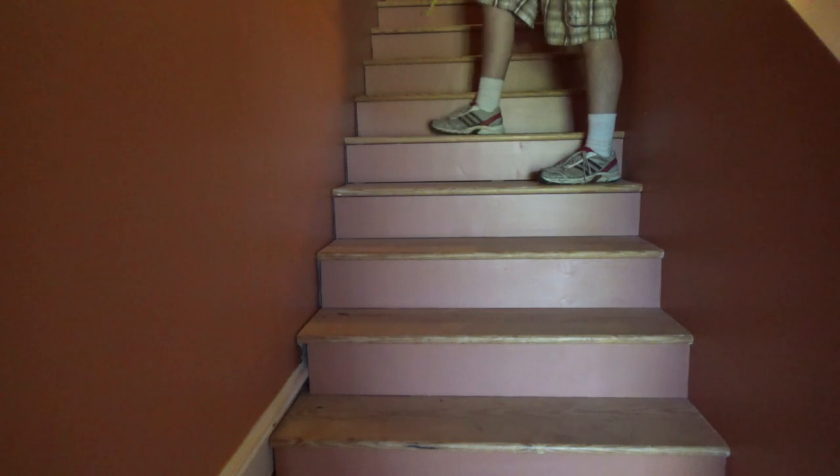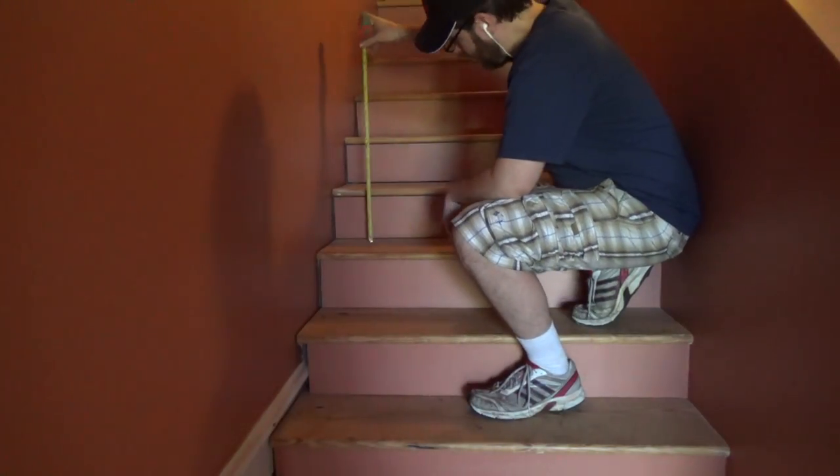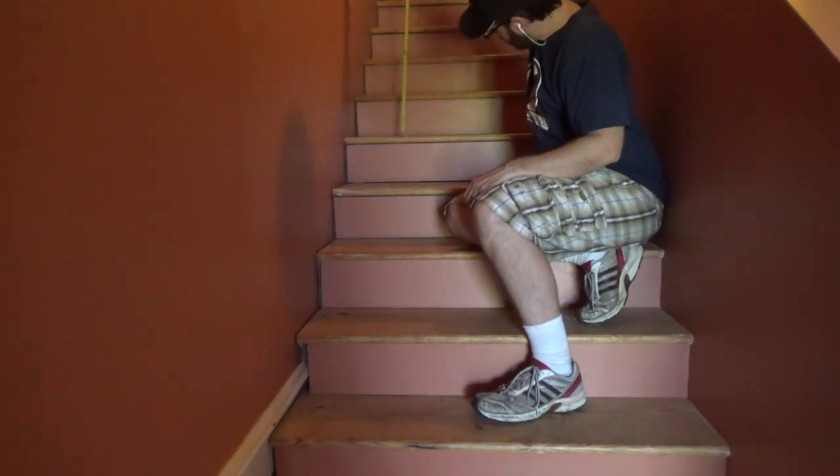I took a measurement of the stair height, width, and depth in order to figure out what size platform I wanted to make to fit my extension ladder.